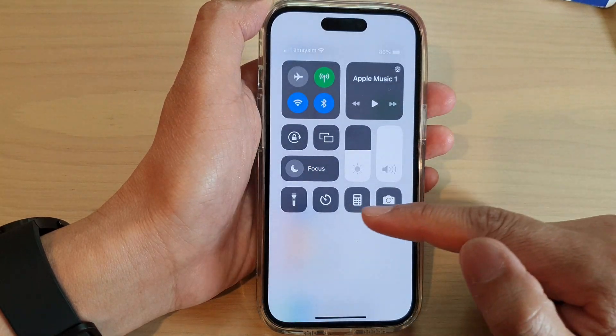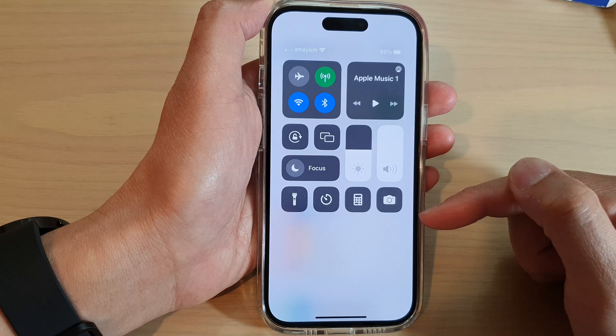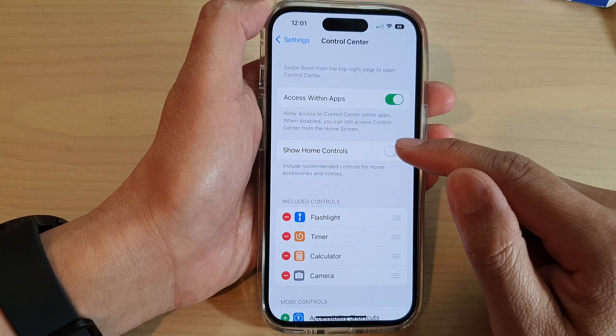Once it is turned off, you can see that section has been removed. Ideally you may want to remove it if you do not have any devices that are compatible with home control.